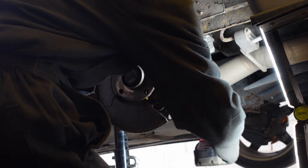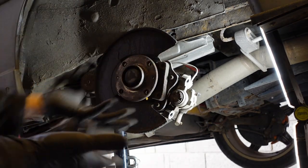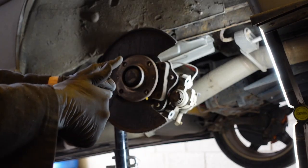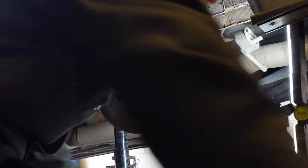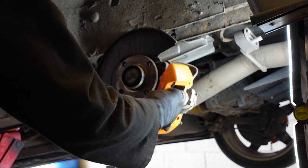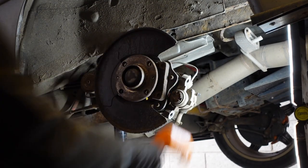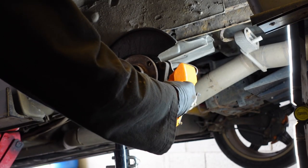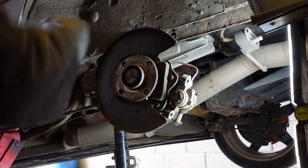Whack them back on, nice and tight, to spec. You could use something on the threads as well — I recommend, as a professional, you use Loctite on those threads. If you've got a brake disc cover or heat protector thingy, this doesn't fit. So I'm going to go and cut that off.